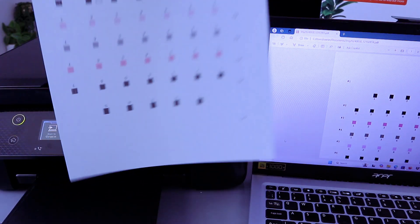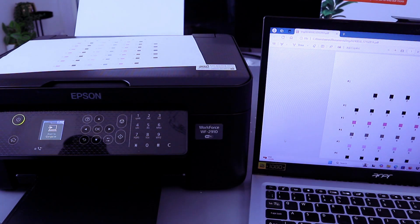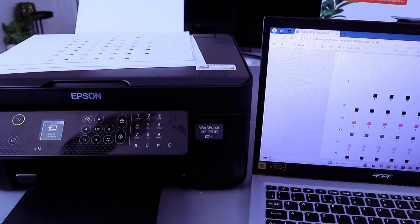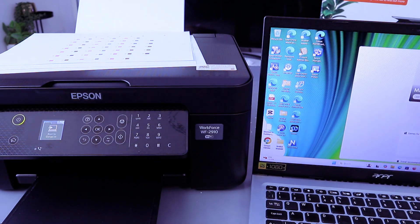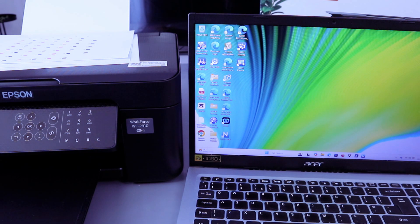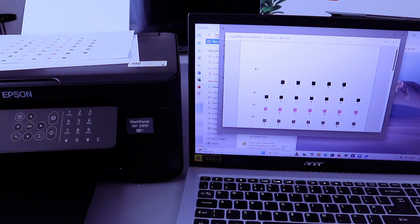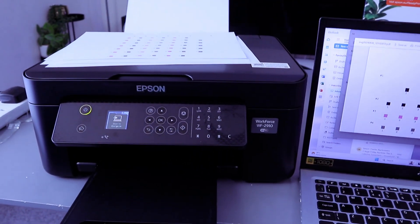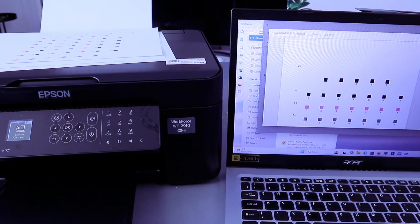There we go — this is the document we scanned and printed out double-sided long edge. We saved it to the computer, and we sent it to someone via email. This is how to scan your document from the printer to the computer in two ways: using Scan to Computer and using the Epson Scan utility. If you are happy with this video, please like, share, and subscribe — it helps the channel. Thank you.